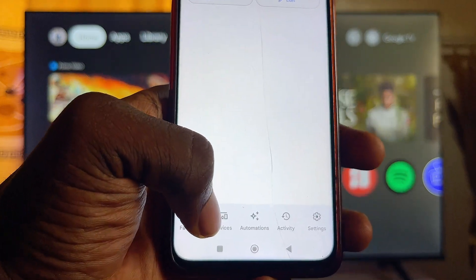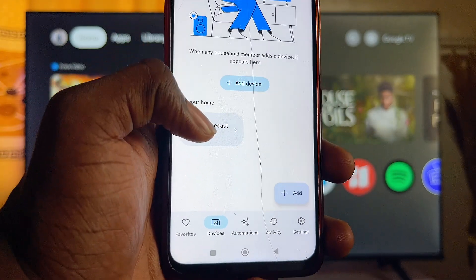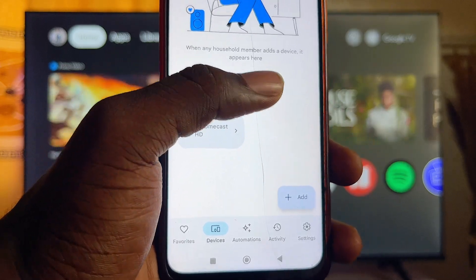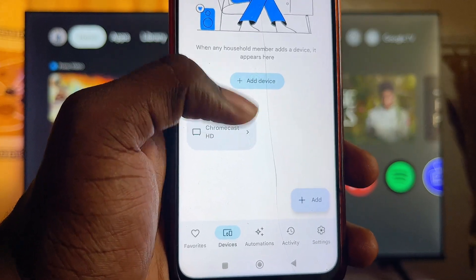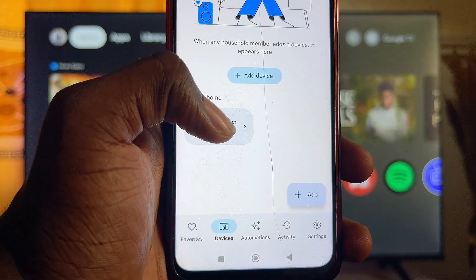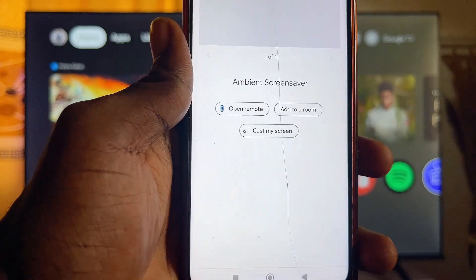Click Done. Now go to the Devices tab, where you should be able to find your Chromecast with Google TV listed as one of the devices. If you don't see it, click on Add Devices and add your Chromecast with Google TV manually.